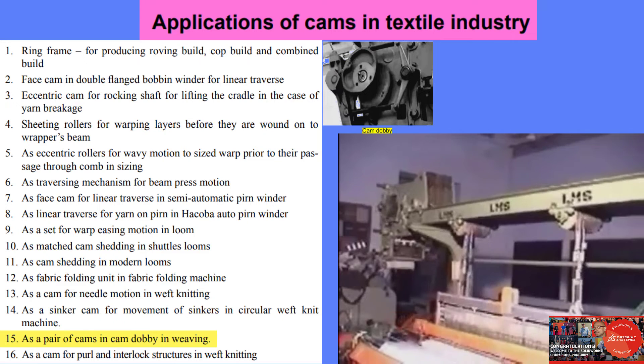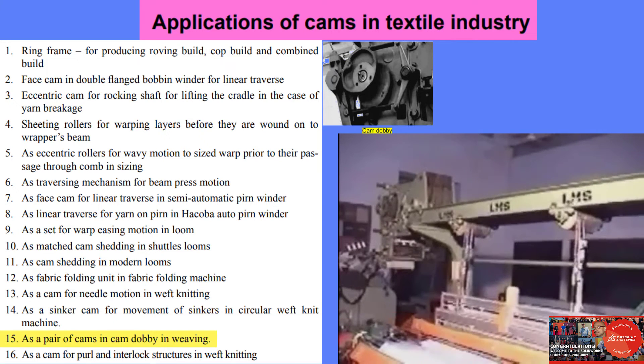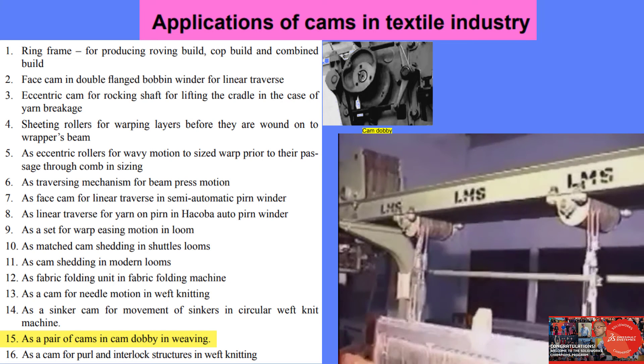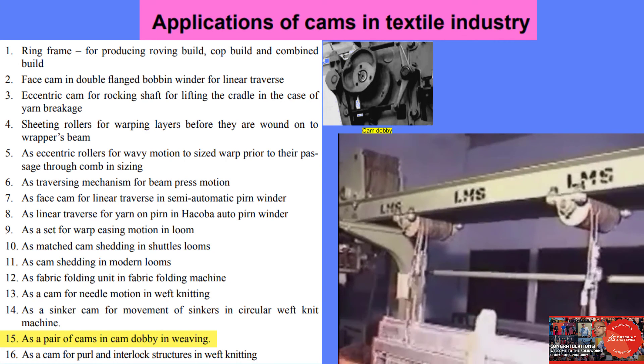Here we can see the lifting action of the heel shafts is due to the lateral movement of the lifting jack. The lowering of the heel shaft is by springs, which cannot be seen in this view.